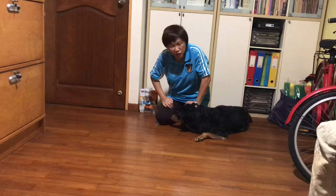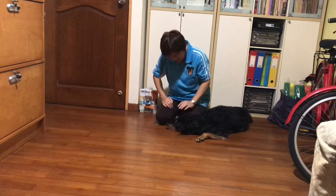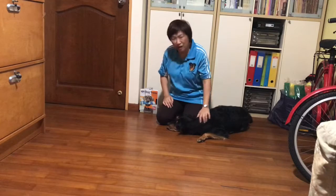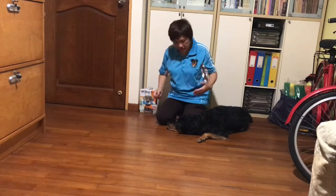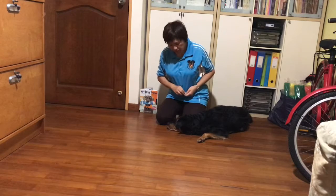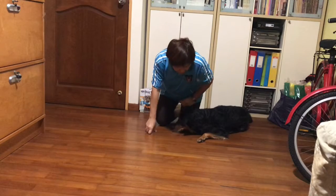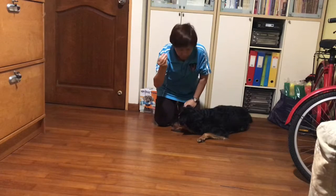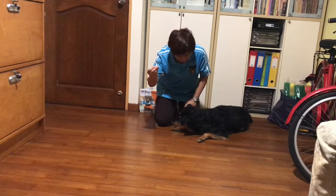Get your dog in a down position. Kneel beside your dog and what you're going to do is with a treat in one hand —